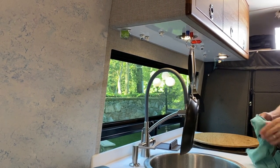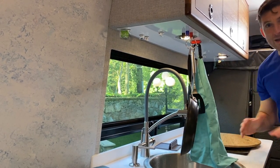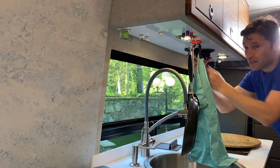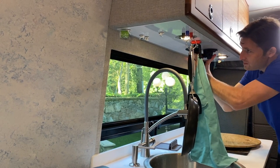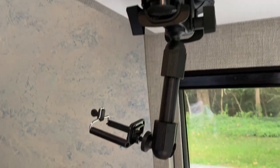I also have lighter magnets as well, so I can dry a towel here or there. And because I do a lot of filming in here, I can actually attach a magnet very easily and do filming from anywhere at any angle.